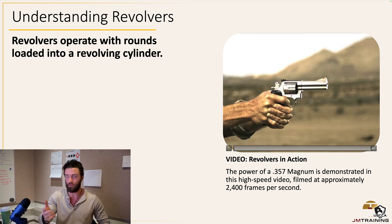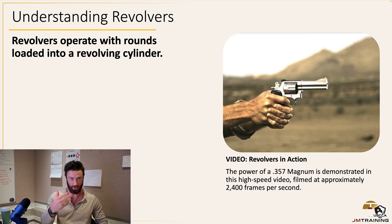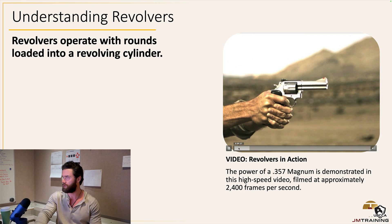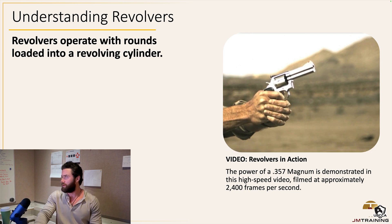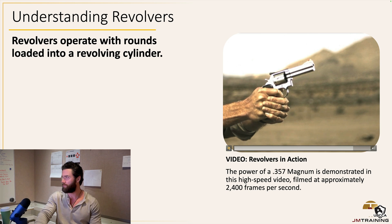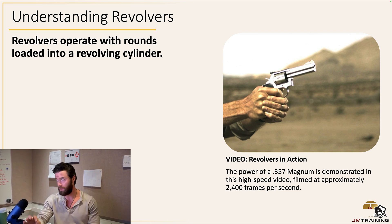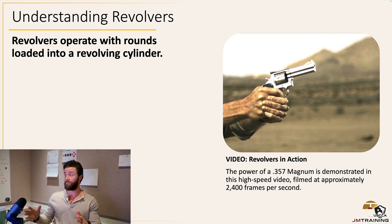This is a video of a 357 Magnum in slow speed, just like we did with the striker and single action handgun earlier. Watch what happens — pulls the trigger and bam. You can see how the cylinder rotates before it fires. Notice the grip — grip is always a lot more difficult with revolvers. Older gentlemen and older women usually prefer revolvers because of their simplicity. You're going to get five to seven or eight shots depending on the caliber; this is a 357 Magnum so probably six shots.